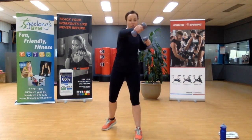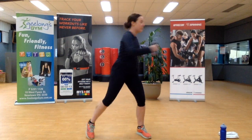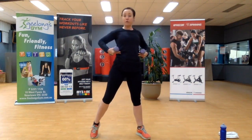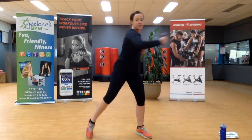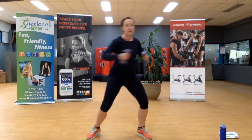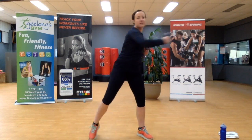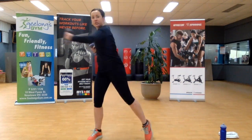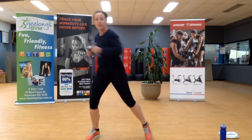Bring your feet into a wide stance. We're going to cross the body. As you press the weight away from the body, engage through your core and lift that outside heel off the ground. Sometimes 30 seconds feels really fast, other times really slow. Ten seconds to go. It is cold today, so don't rush — if you're feeling a bit cold, take your time, warm up your body.